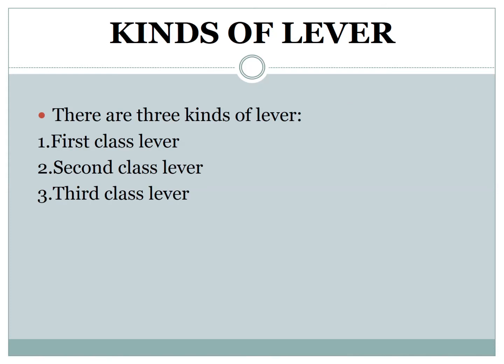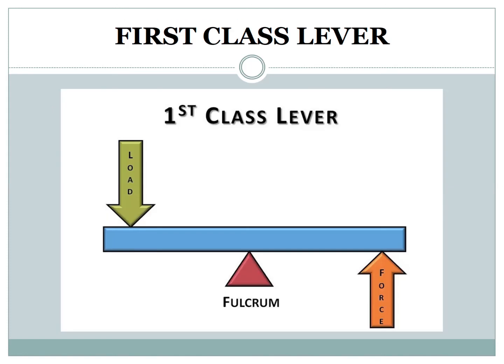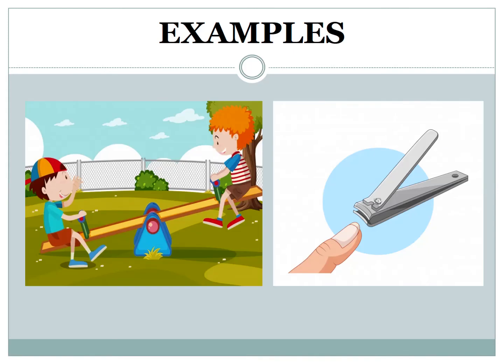Kinds of lever. There are three kinds of lever: first class lever, second class lever, and third class lever. In a first class lever, the effort force is at one end, the pivot is in the middle, and the load is at the other end. The first class group includes scissors and pliers. Seesaw and nail cutter are also examples of first class lever.